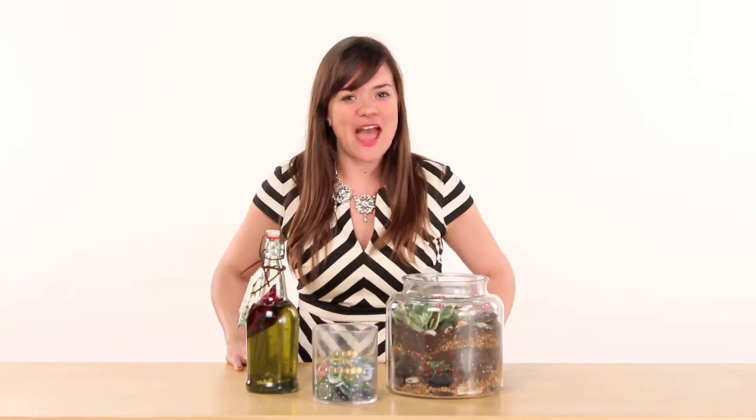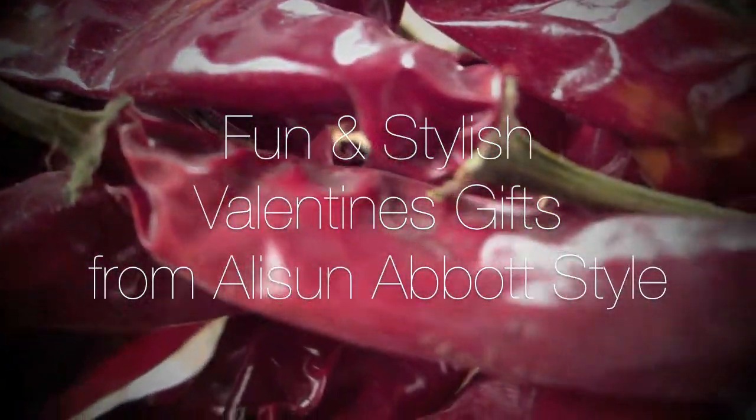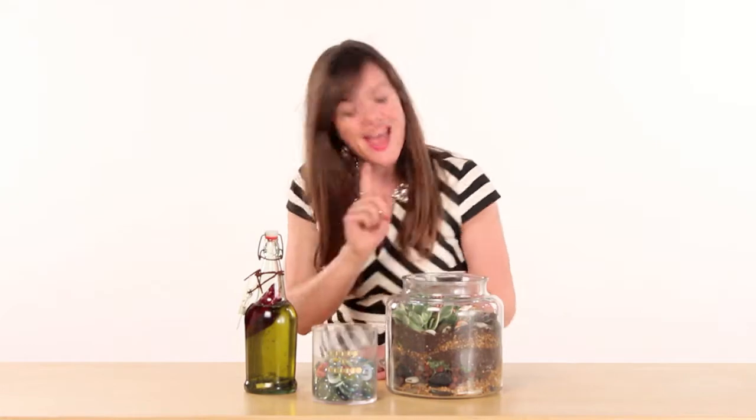Hey everybody, it's Allison with Allison Abbott Style, here today to show you how to make three thoughtful, creative, homemade, and stylish gifts for your loved ones. Today we'll be making a spicy infused olive oil, perfect for that gourmet in your life, a memory jar for a special somebody, and a terrarium. Let's bring a little of the outside in.